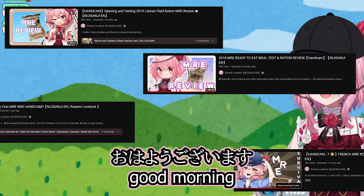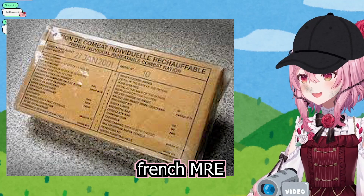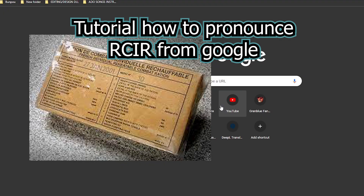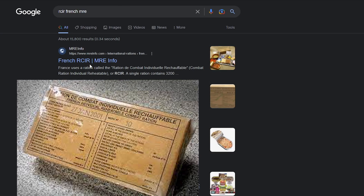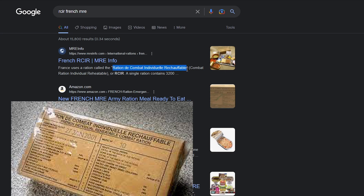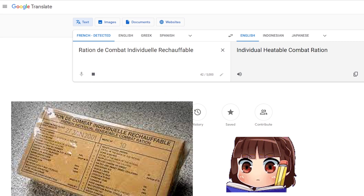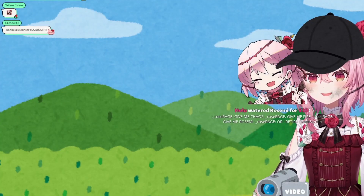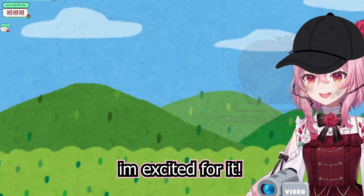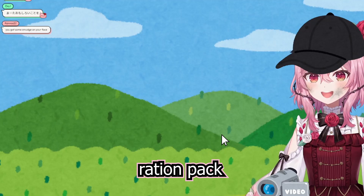Good morning! Today I'm gonna be reviewing the RCIR French MRE — RATIONS DE COMBAT INDIVIDUELS RECHAUFFABLE. I'm excited for it! This is a 24-hour ration pack!